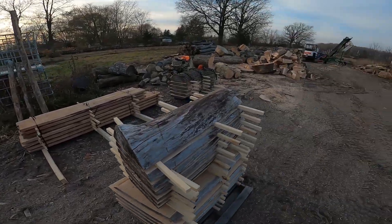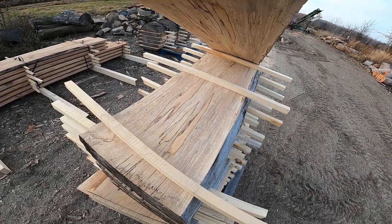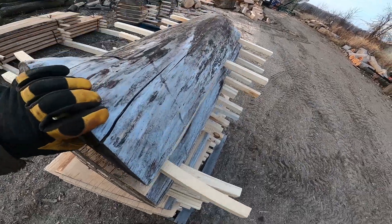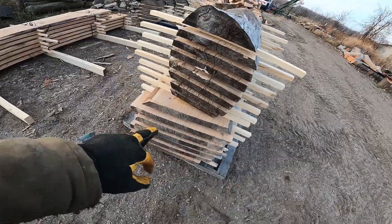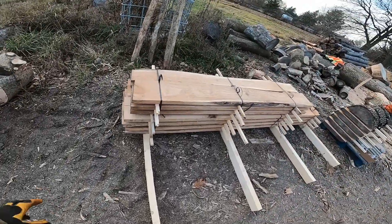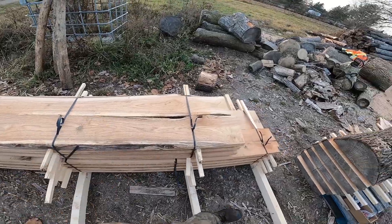But we got some spalted maple here, some ambrosia maple. This one is spalting pretty nice under there, a little bigger. These are piles of butternut. Got them bundled, ready for the winter.